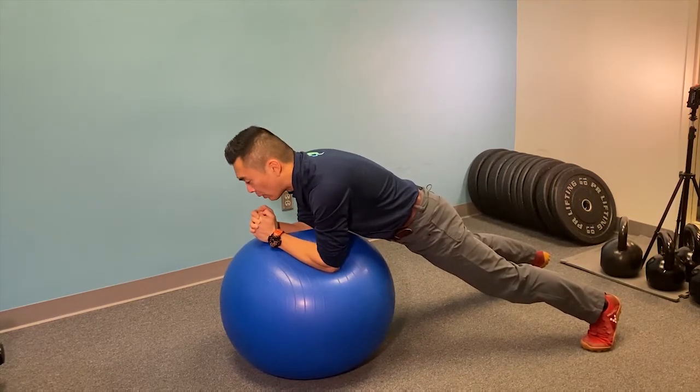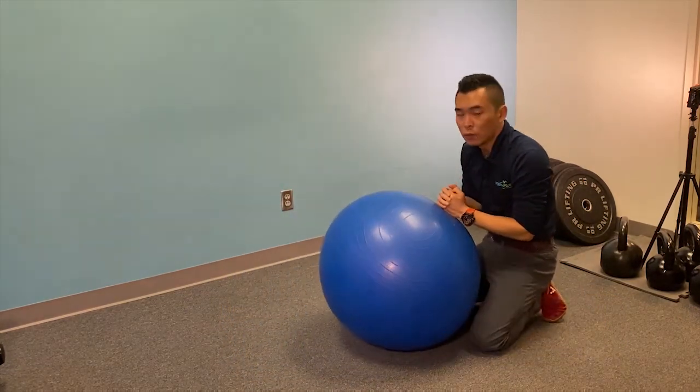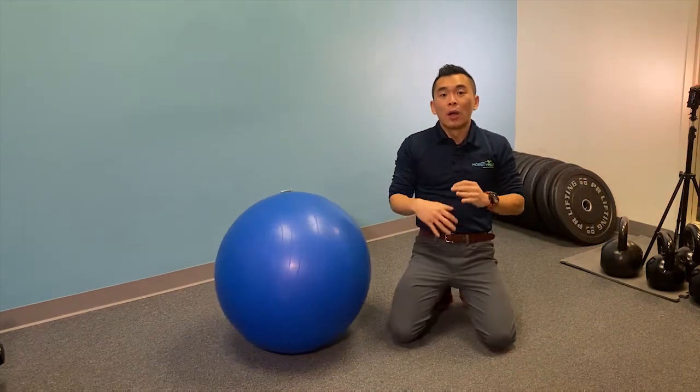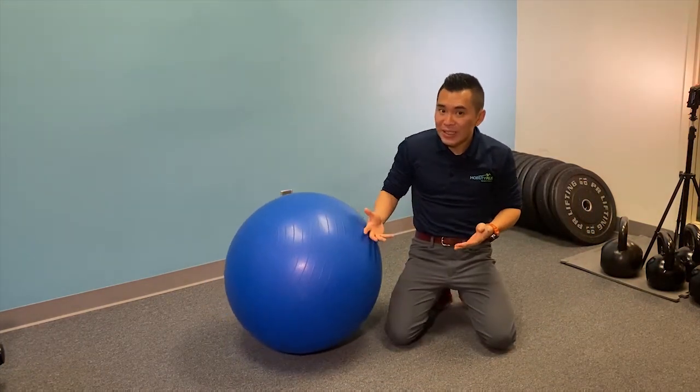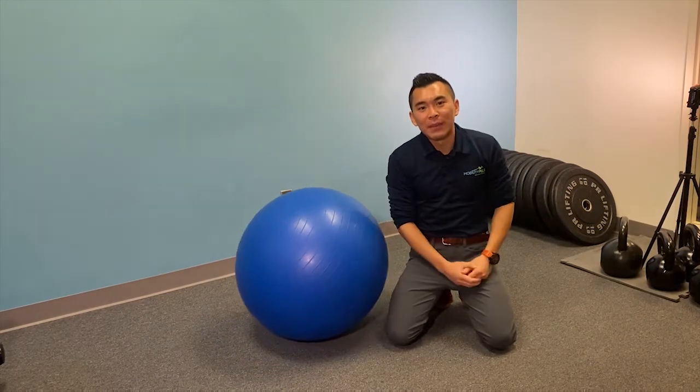To come off this exercise, simply lower your knees down and roll the ball back to you. You should aim for about 30 seconds, 10 breaths, or the repetitions prescribed by me in the clinic.